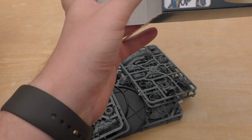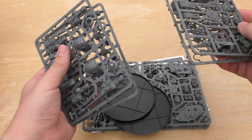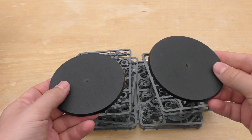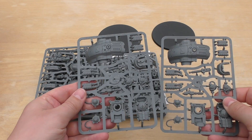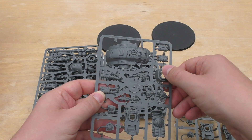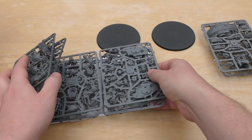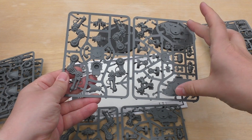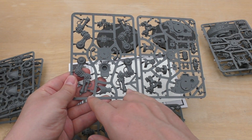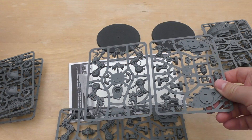You get a lot of sprues for your £45 — more sprues than the new big Imperial Knights which only have three. In these you essentially get six, well three that are replicated. You get the large round bases, the carapace, exhaust stacks, the back small plasma and power plant core, the hood for the head, and the two carapace weapons — the stubber and the melter gun. That sprue is replicated, and then you've got two more replicated sprues which are essentially the sides of the armor, the shoulders, two feet, the torso, and the legs.